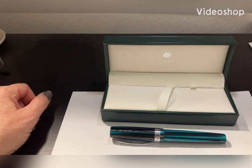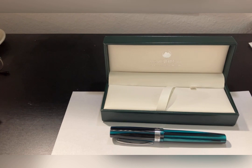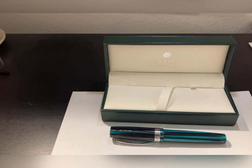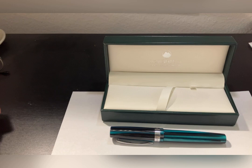Welcome to Find Spun Nota. I'm going to be reviewing today the Monteverde Giant Sequoia. I happen to have the green model right here. I am a left-handed person, so I'm going to be especially interested in how it responds to my left-handed nature.